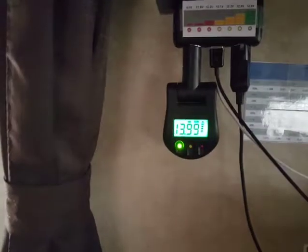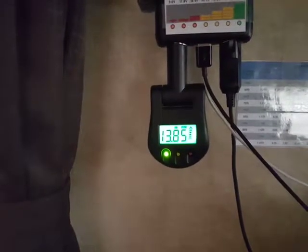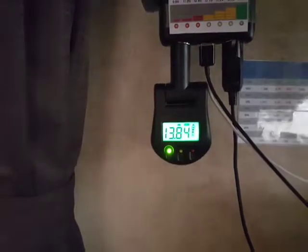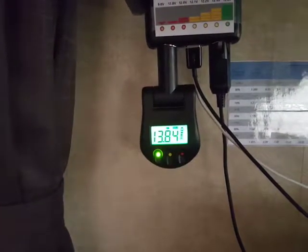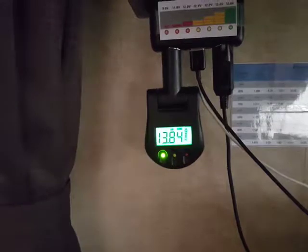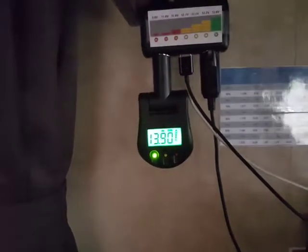I'll turn my radio on here — it drops the voltage down a little bit, but not too much.